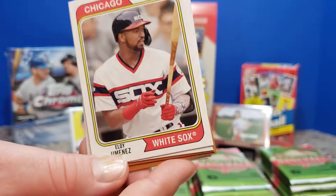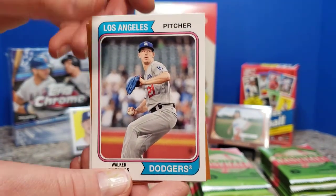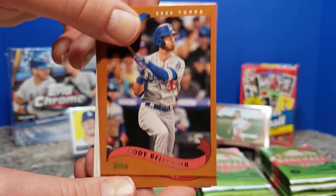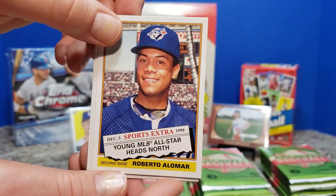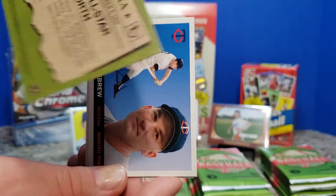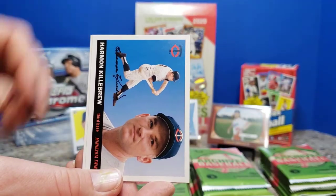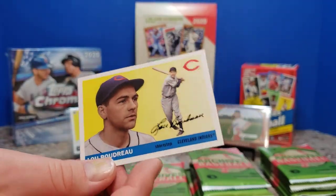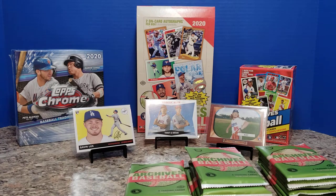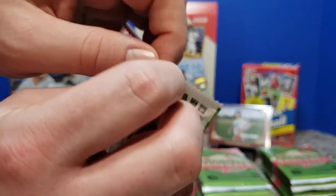Yamaguchi rookie card. Eloy right there. Walker Buehler, Bellinger going into Andrews — pretty cool looking. Another Sports Extra card, this time 1990 with Roberto Alomar. Harmon Killebrew and Lou Boudreau. Someone was just selling a Boudreau autograph or relic on one of the Facebook groups — literally 15 minutes ago I was looking at that. It was surprisingly only like 20 bucks.